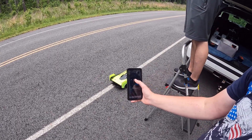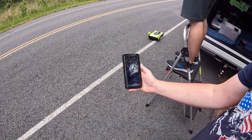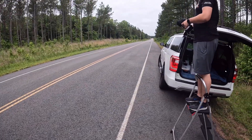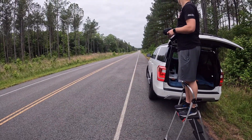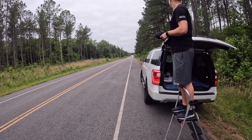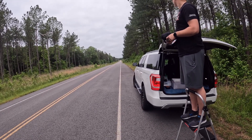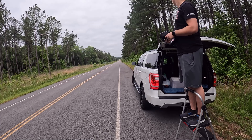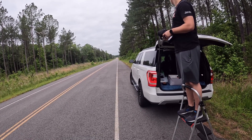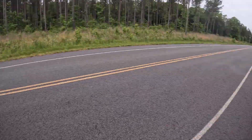Welcome to 501 Speed Crew Adventures — just kidding. We got Austin K today, gonna run his car and see how well he does. Got a slight headwind today, clear road.